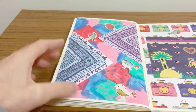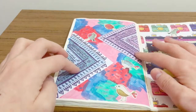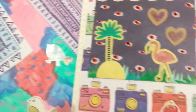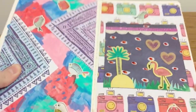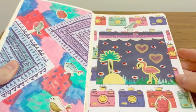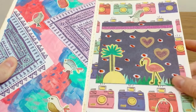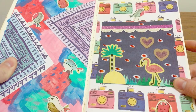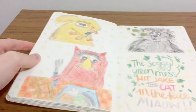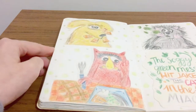This one — acrylic paint for the background, scrapbooking paper for these two triangular things, and then these little bird stickers on that side and one up there, and some scrapbooking paper just around the outside. This little flamingo and this tree I found on some gift bag paper, so I just cut those out and stuck them in.